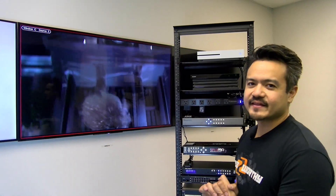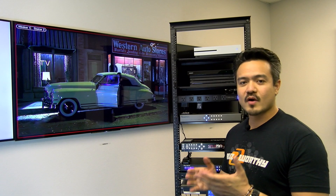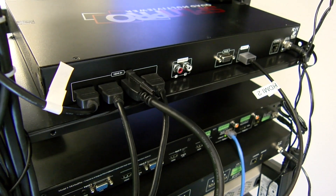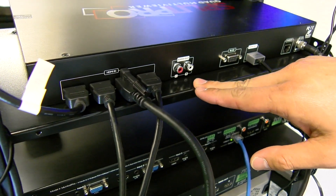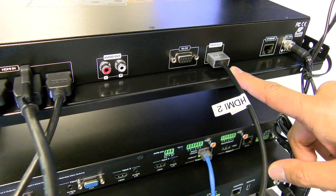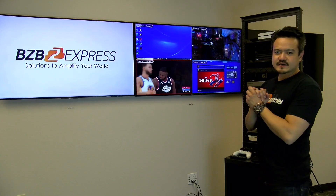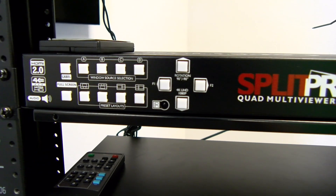Lastly, let's take a look at the AvonView HDM2 SplitPro T4K. This is a quad multi-viewer scaler that supports 4K at 60 444. On the back panel, we have four HDMI inputs, audio left and right out to de-embed any audio from the HDMI, RS-232 for control, one HDMI out going to our local TV, an Ethernet port, and our power supply.